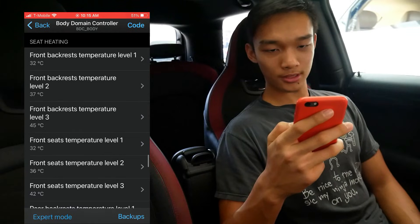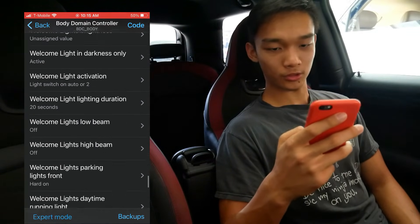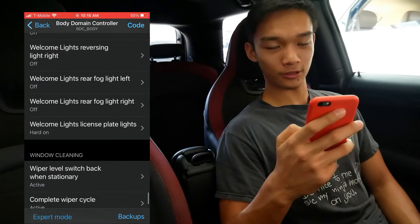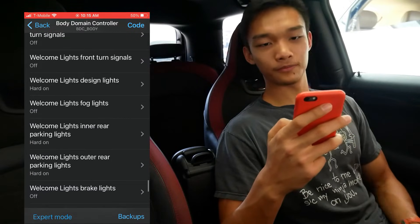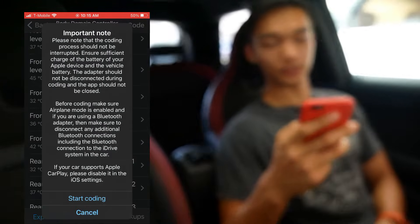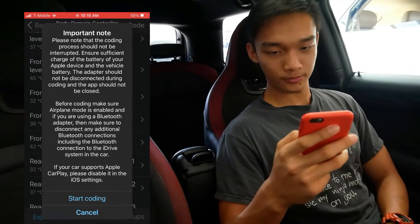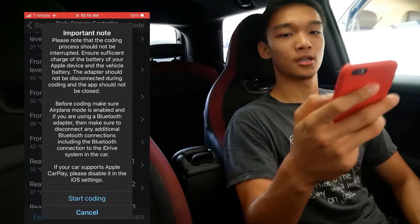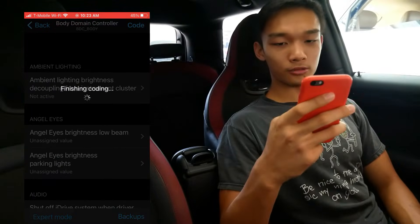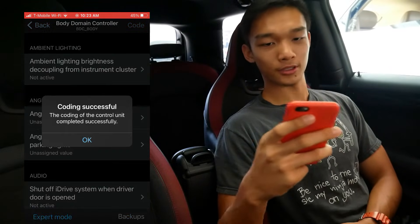Now we can press Start Coding. Important note here: we want to disconnect all the Bluetooth devices as mentioned at the beginning, and then you should be fine. Just press Start Coding and it won't take too long — I'll just fast forward this. And then — coding successful!